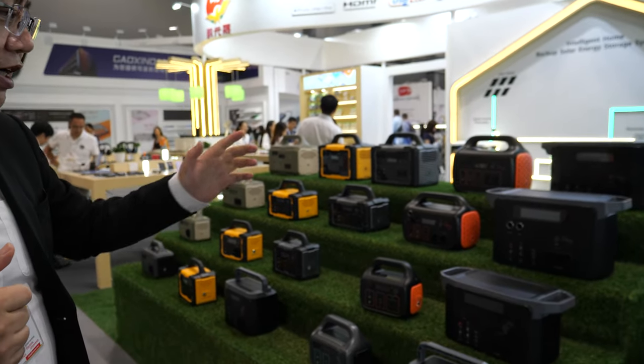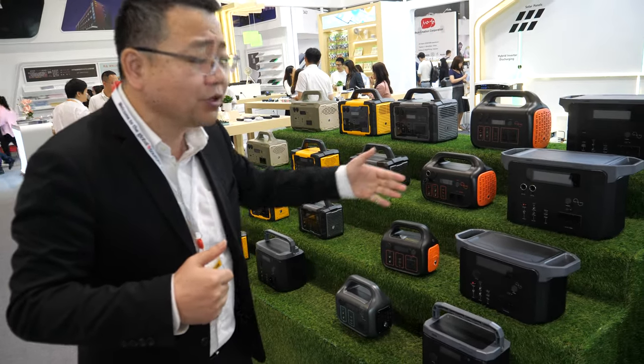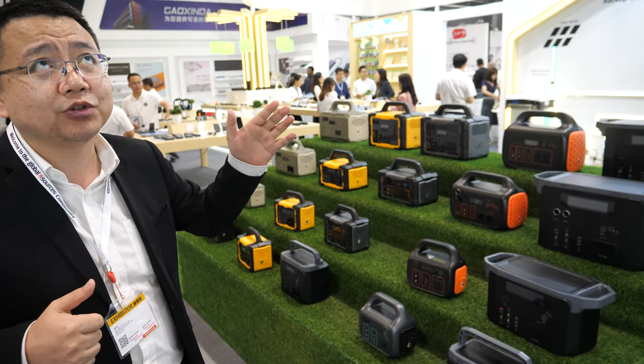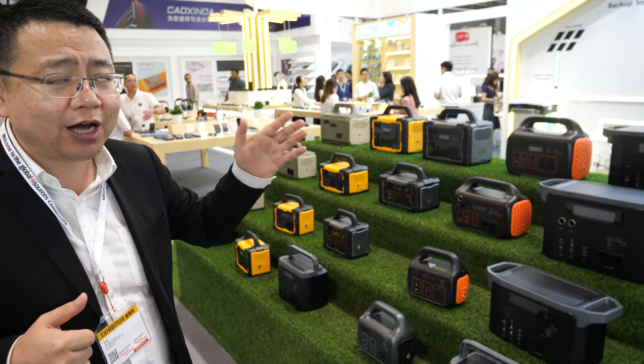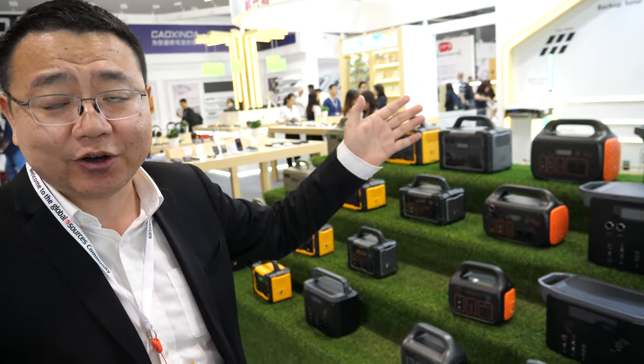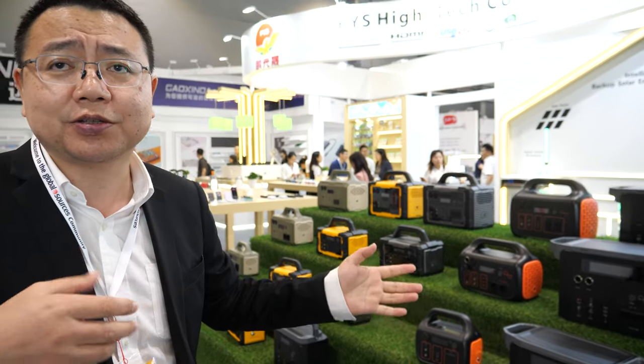What kind of price are we talking about? It depends. For all of the models, it's ranged from 120 US dollars to maybe 500 US dollars. How many pieces? It depends on the MOQ. For each model, it's 300 pieces.